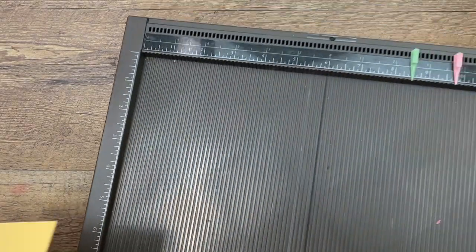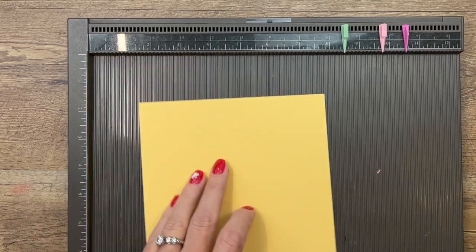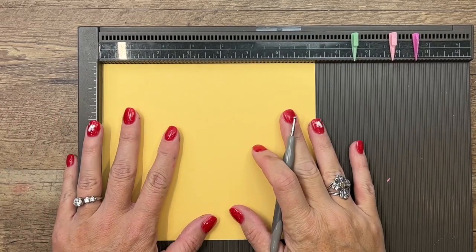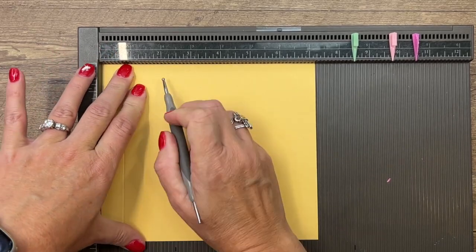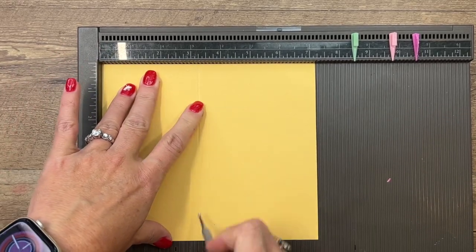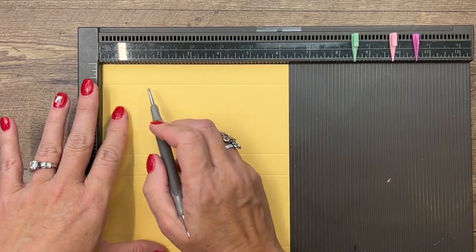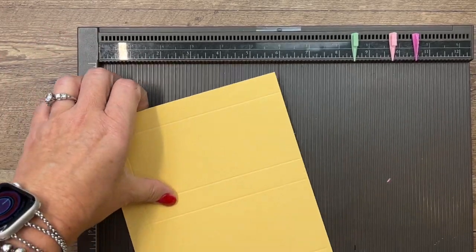Let's make our box first. You're going to need your paper and your Simply Scored. A piece of So Saffron that is six and a fourth by seven and a fourth. There's a free PDF over on my blog so you don't have to write all this down. On the long side we're going to score it at three-fourths, three and a fourth, four, and six and a half. Turn it and score it at three-fourths and five and a half.